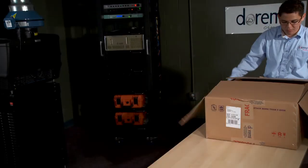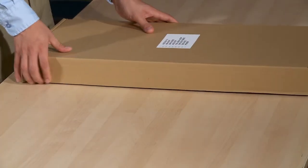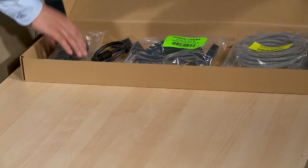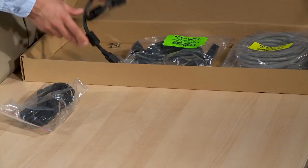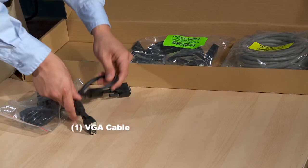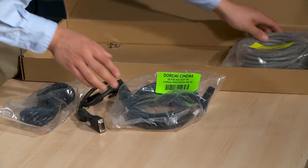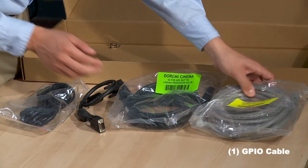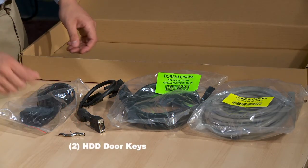Open the shipping box and remove the carton containing the included accessories. Open the accessory box and verify that you have received all the proper accessories. These include two AC power cables, one VGA cable, one AES out to cinema processor AES in audio cable, one GPIO cable, and two HDD door keys.